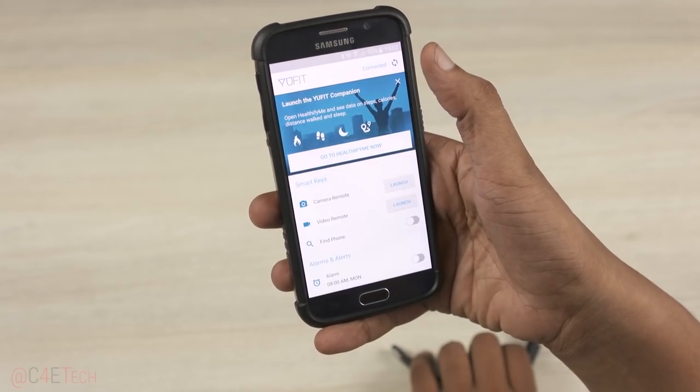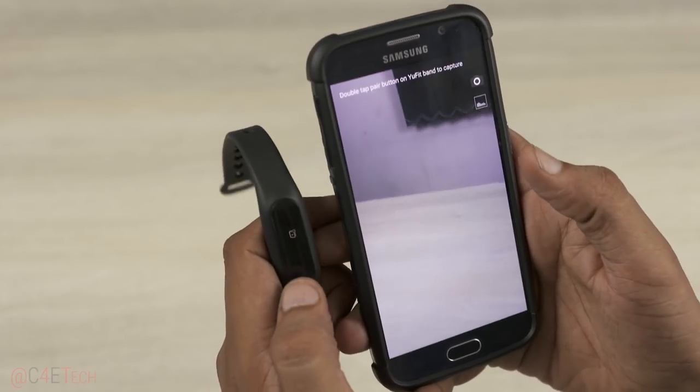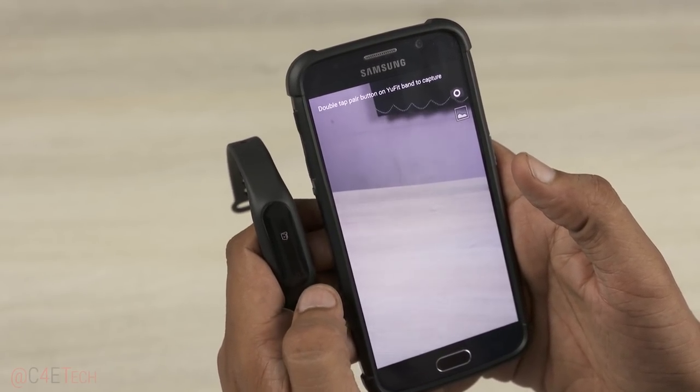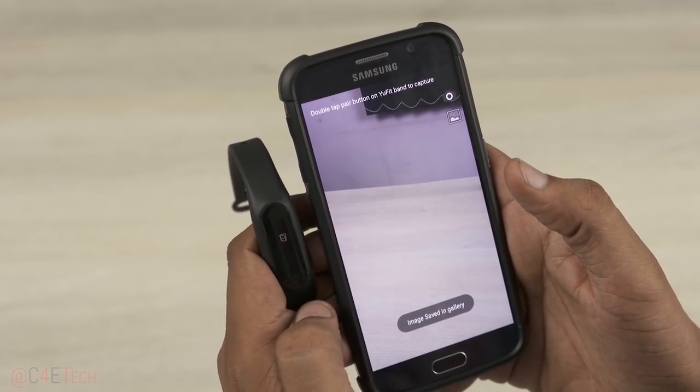Now let's take a look at the Ufit app. We have options to launch the camera. The Ufit's button can be used to either capture a photo with a double tap or record a video. And if you note, we are using a Samsung phone here, so that's nice.